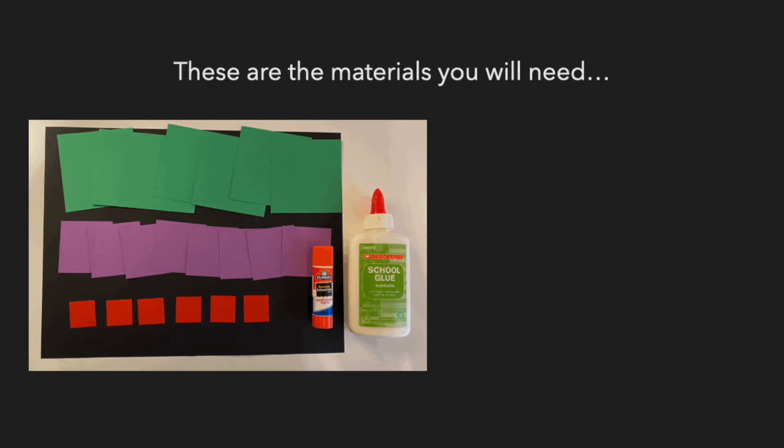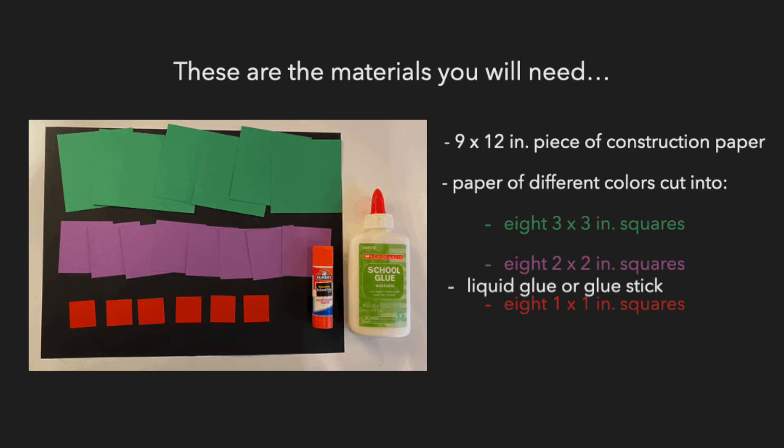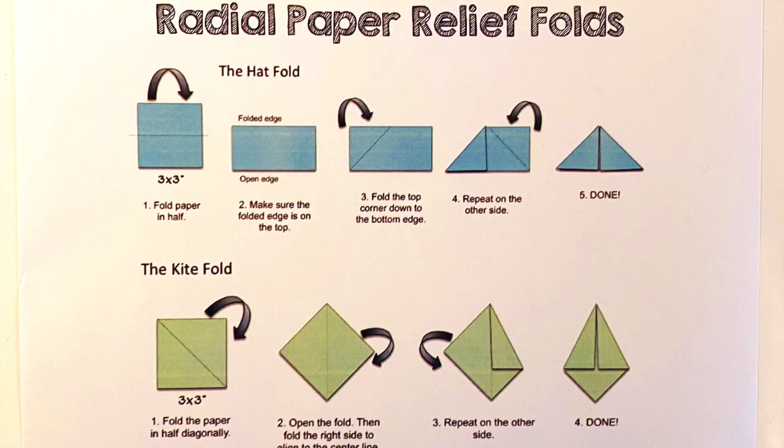These are the materials you will need: a 9 by 12 inch piece of construction paper; paper of different colors cut into eight 3 by 3 inch squares, eight 2 by 2 inch squares, and eight 1 by 1 inch squares; and liquid glue or glue stick. If you picked up an art kit from one of the participating libraries, inside your art kit you will find a piece of paper that explains two different types of folds — the hat fold and the kite fold.